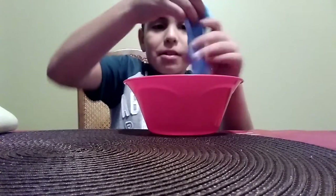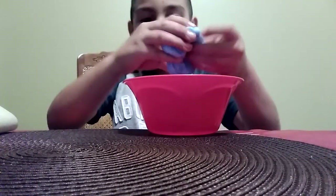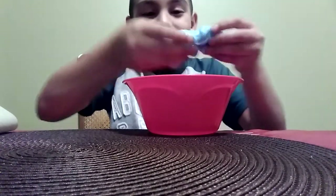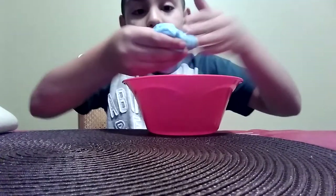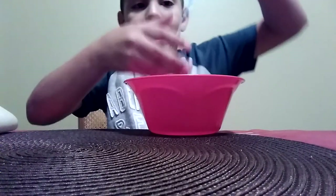I'm gonna be grabbing it with my hands - the final product. It came out pretty good, really good. It's good slime - I just gotta mix it with my hands, it's pretty gooey. After this I'm gonna have to wash my hands. It came out pretty good, I just need to work it with my hands.